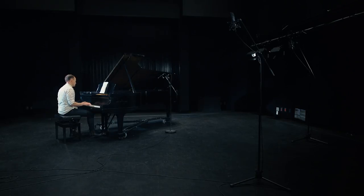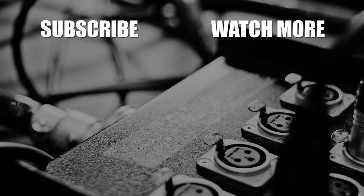There you have it — a simple four microphone technique for recording a classical piano performance. If you like this video or have suggestions, be sure to leave a comment, and don't forget to subscribe to see more.